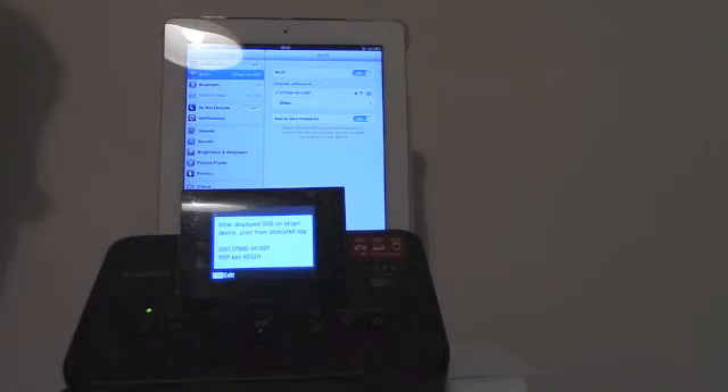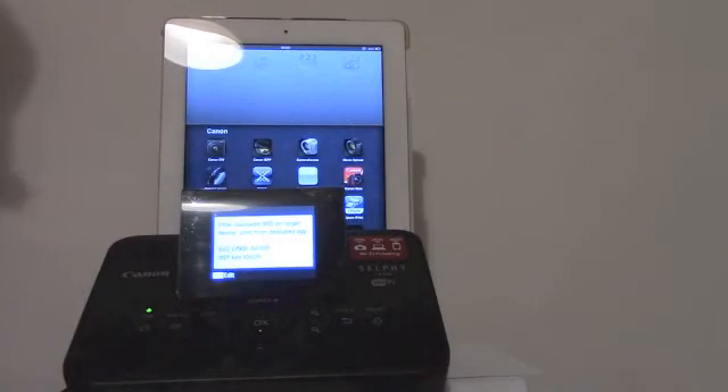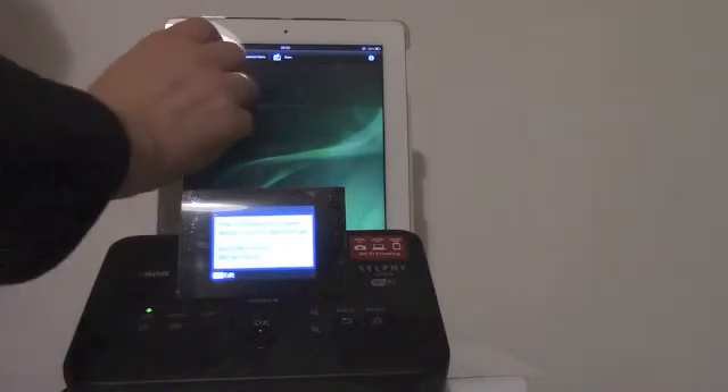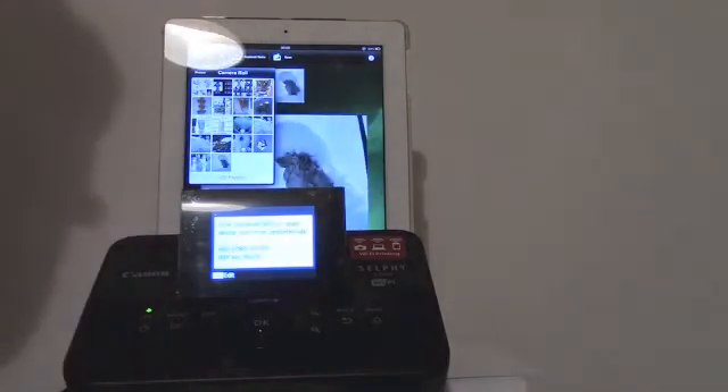After I have my connection I have to start an application called Canon Easy Photo Print. This application is required to communicate with the iPad and the printer. I started the application. The iPad is connected to my Selphy printer. I go to albums, select camera roll, and select an image.